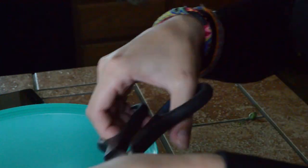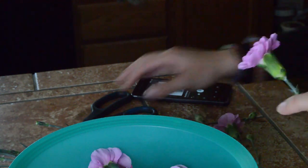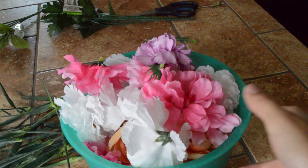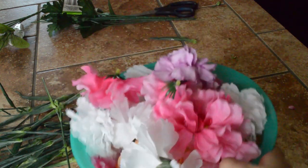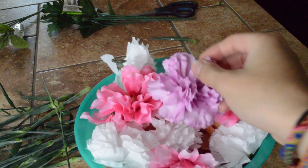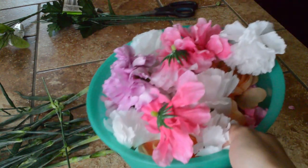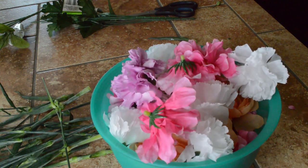I just want the flowers, I don't want any leaves, so I'm just cutting the tip where the flowers are. I'm just putting the flowers into this green bowl, and then I'm just going to take off the fake flowers from the tips and put them in the same bowl as well. This is the final result — a couple of fake flowers and a couple of flowers that I bought at the store. All I did was use some scissors, and now all I have to do is inflate my pool.